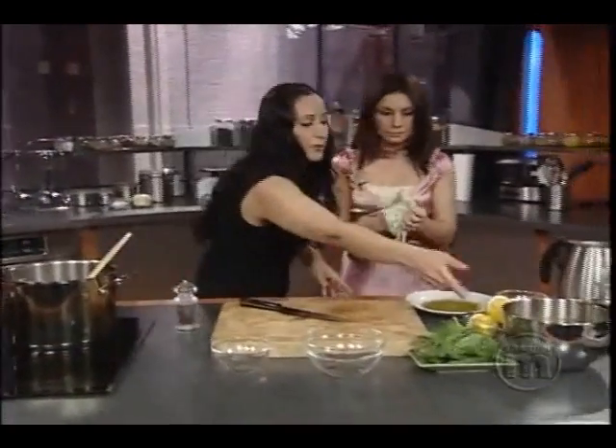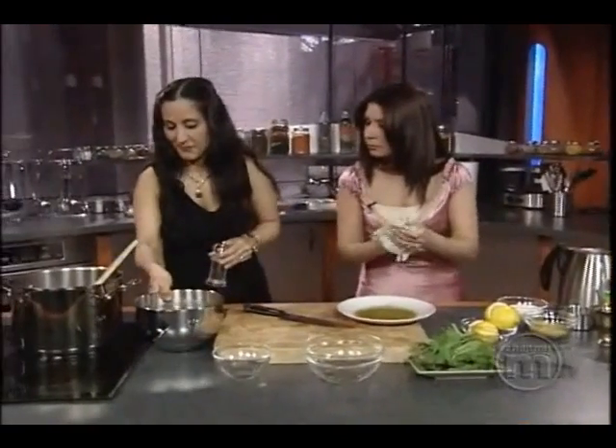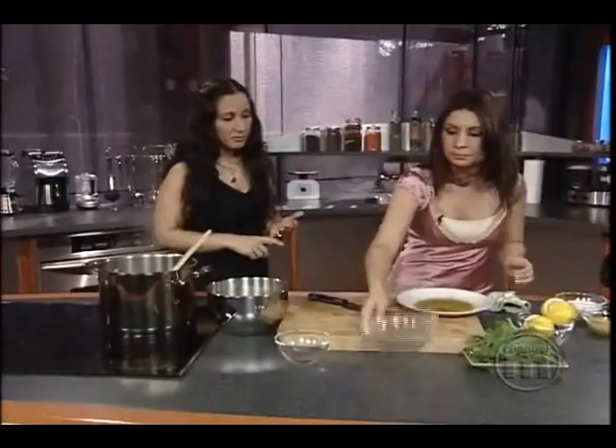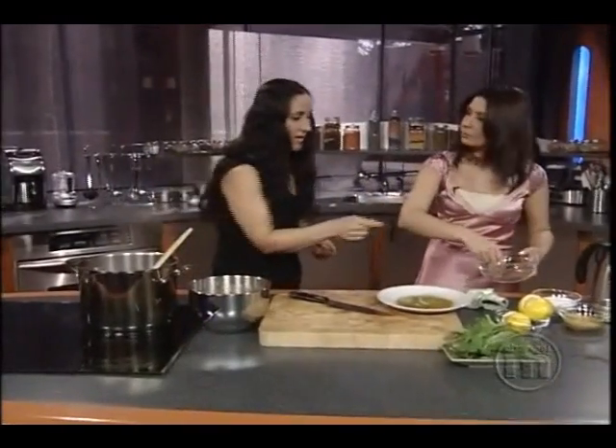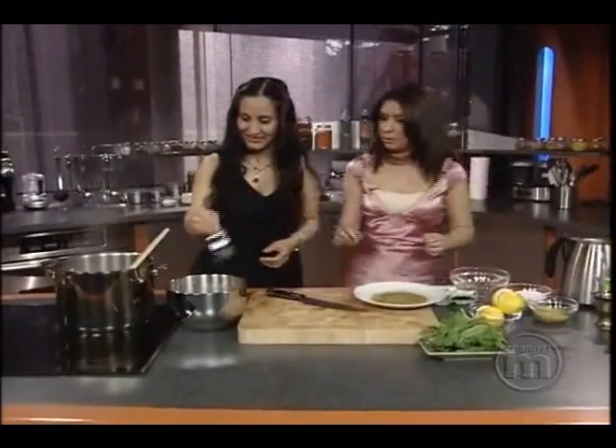And we need just chicken broth. What do we have there, Sorimi? This is chicken broth. You can use vegetable broth. You can use chicken broth. It's all good. And we need the measuring thing. Here we go. You're welcome.